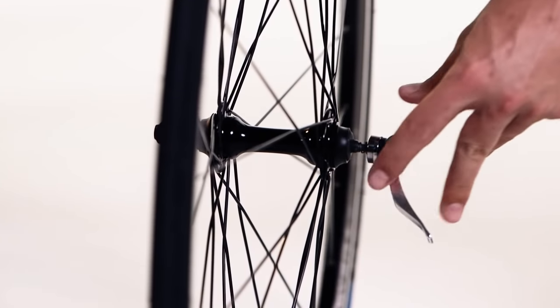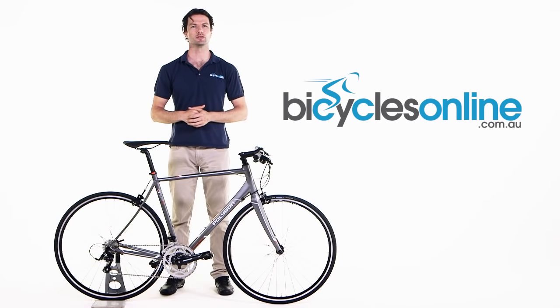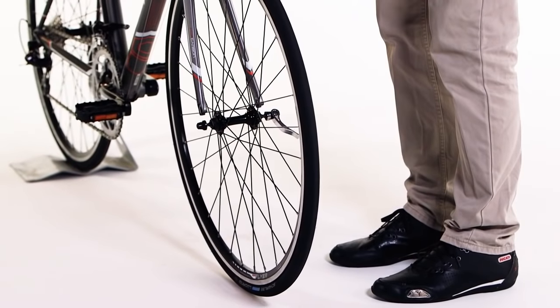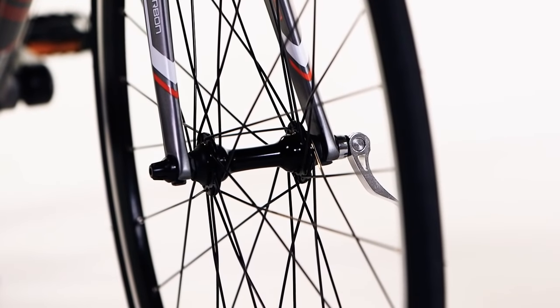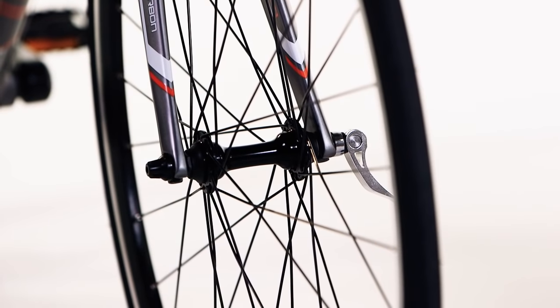You will notice that both springs are cone-shaped and the small ends should face inwards towards the wheel. Insert the wheel into the forks. If the bike has disc brakes, make sure the disc goes easily into the caliper.